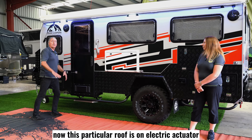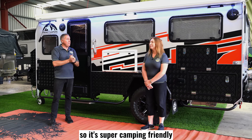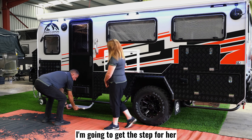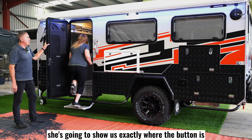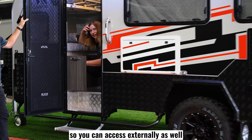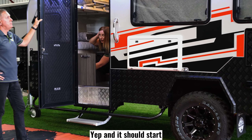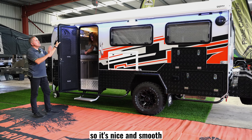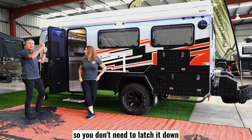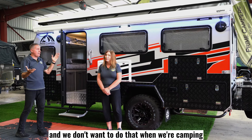This particular roof is on an electronic actuator, so it means you don't have to push it up — it does it on its own, so it's super camping friendly. We need to go inside and Tracy's going to show us exactly where the button is — it's just conveniently located in this cupboard here so you can access it externally as well. You just flick the switch and it should start. There it goes — nice and smooth. Remember, there are no latches on the van, so you don't need to latch it down. The actuators will hold it down and hold it up, because if you had latches you might forget and break it, and we don't want that.